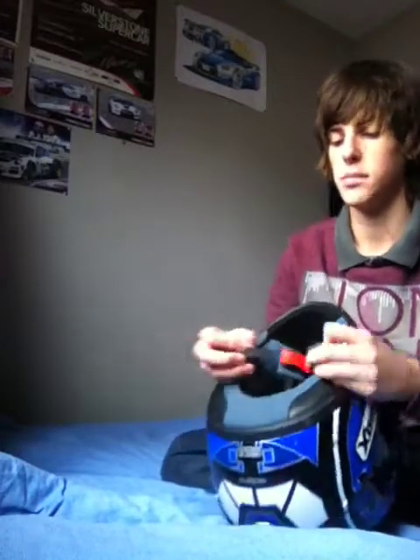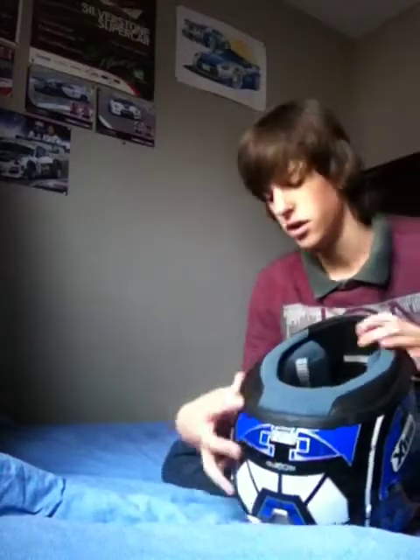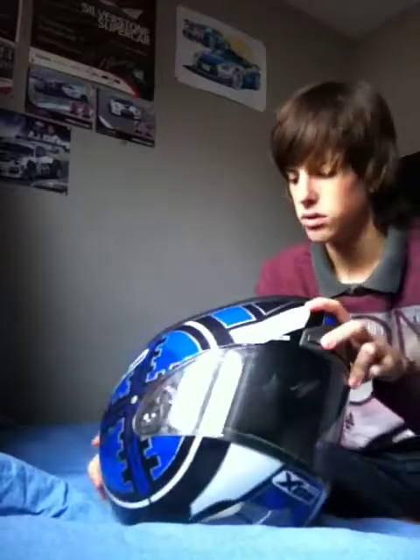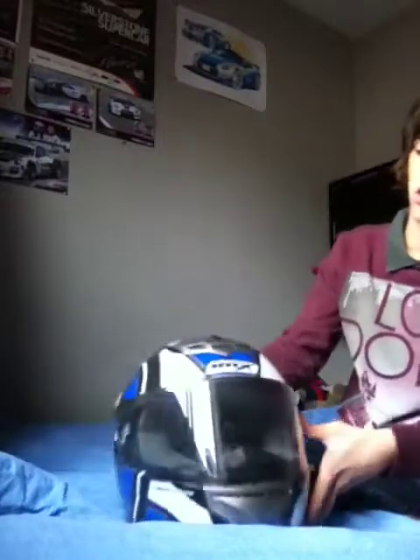It's got a buckle similar to the GMAC — like a seat belt buckle — and it lets you pick a dimension, so however fat or long your head is. I've got a very long head so I have quite a big dimension, but it is suitable for anyone. This is a small size, so if anyone's got a smaller head, this one is for you.